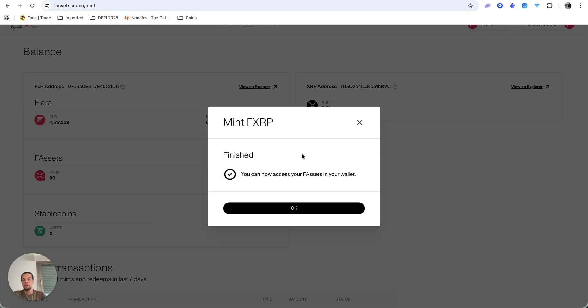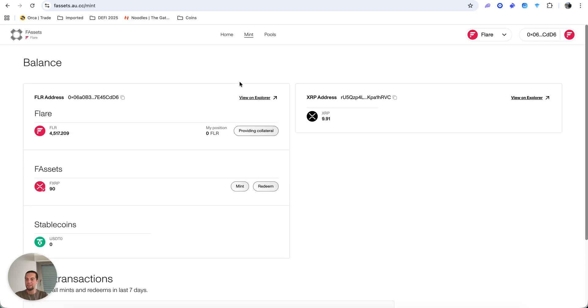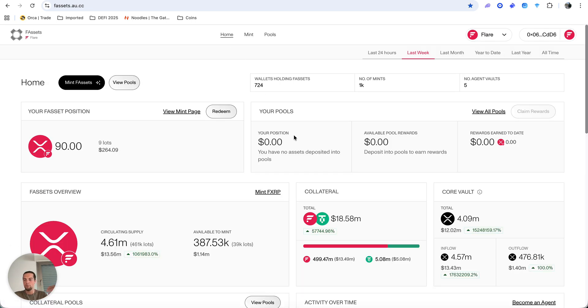Step two just completed — I now have 90 F-XRP and can use them across DeFi. I won't go deeper into that in this video; this one is just to show you how to set up the wallet and mint F-assets. Going forward I'll cover lending, borrowing, deploying into liquidity pools, and this whole ecosystem closely, because what this team has built and launched is incredible.